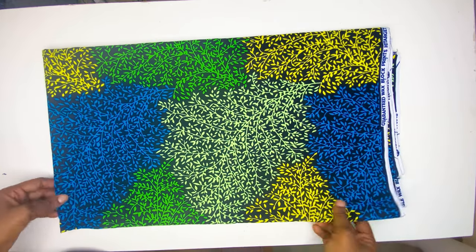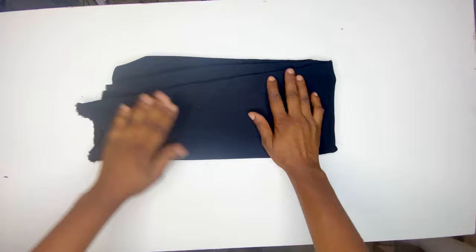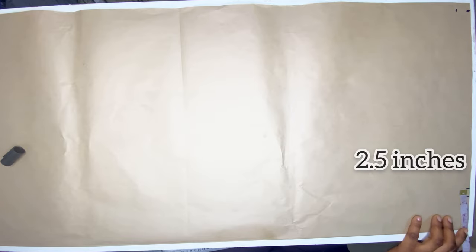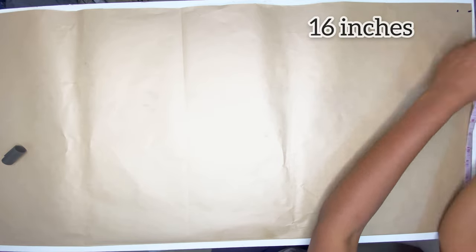This is the fabric I'll be using for this dress — it is two yards — and I'm also using a crepe fabric for the pocket and the collar. The first thing to do is to mark out the length of our paper and the width of it, and after that you're going to mark your neck width. I'm using 2.5 because I'm using a bishop collar, and then the length of the sleeve is 16 inches.